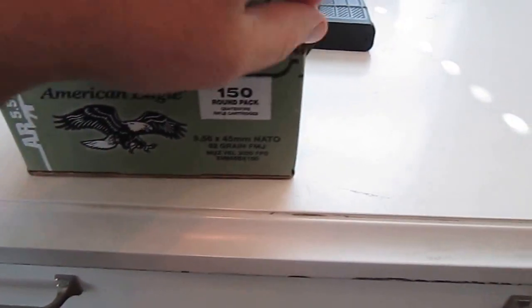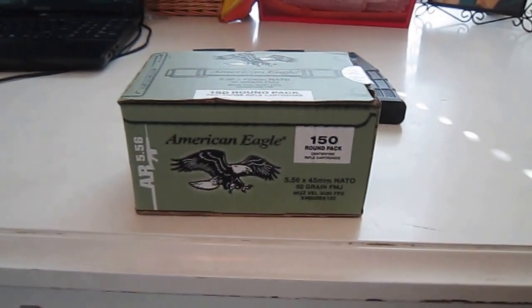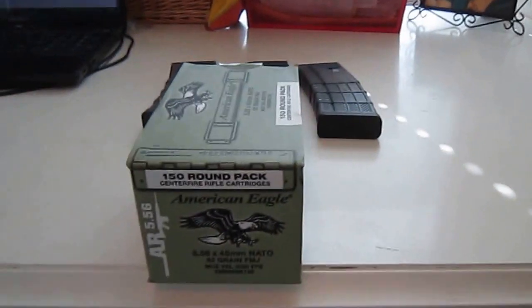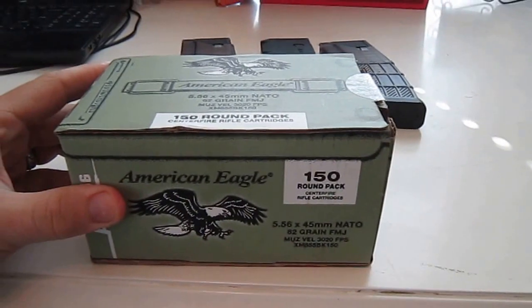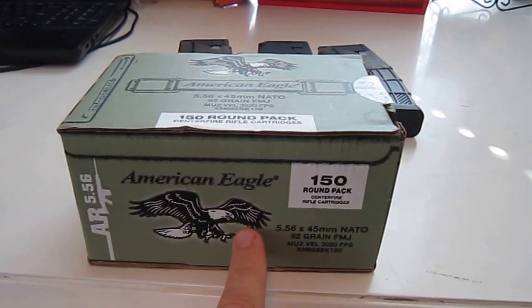If you bought the ammo separately, I'm pretty sure you'd pay more than around 49 to 50 cents per round if you're buying Lake City. But I'm assuming this is a case where Lake City does overruns and sells to other ammunition manufacturers, who sell it under their own label. So obviously the label says American Eagle, but it's actually Lake City.